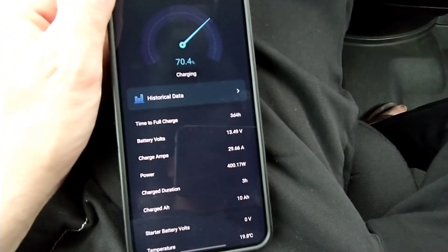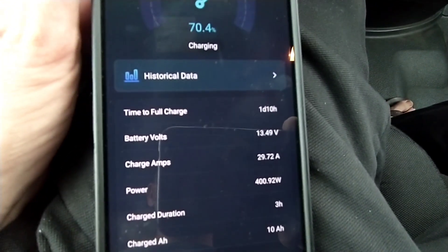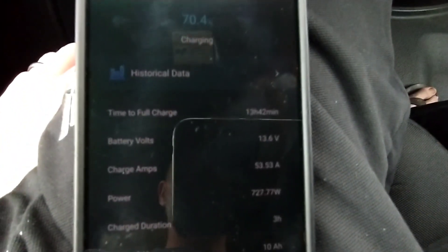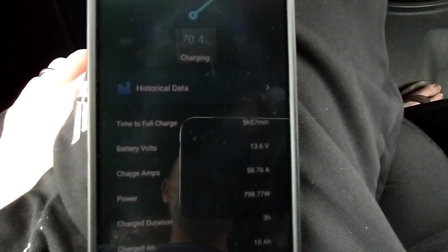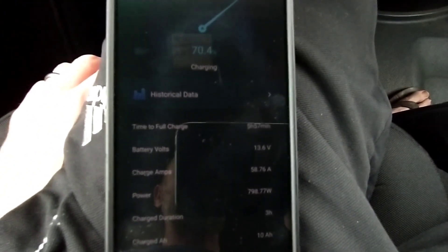So that's 29.66 — about 29.7 amps at 30-amp position. Now we're going to flip it over to position two. We've got 58.7 amps coming in — so real happy with the setup so far.